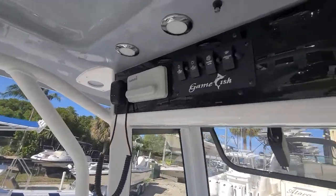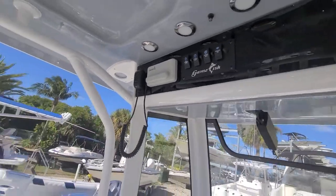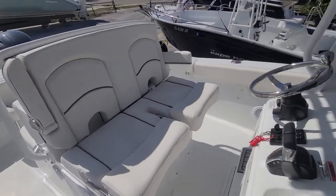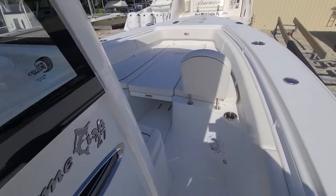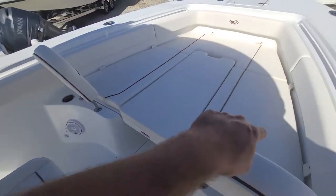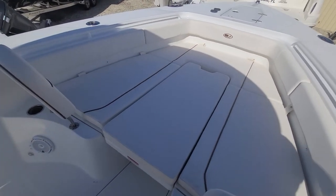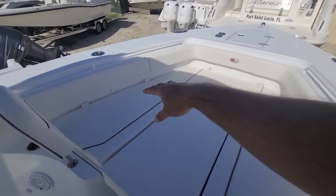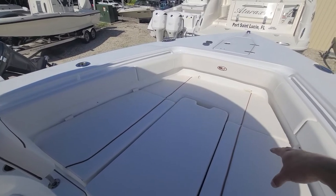Garmin VHF, the nice flip-down captain's chairs, jump seat, full cushion bow seating here. Now the difference on the Ultra — these seats right here on the sides are gonna have a curve to them, so a little more comfortable on the Ultra.